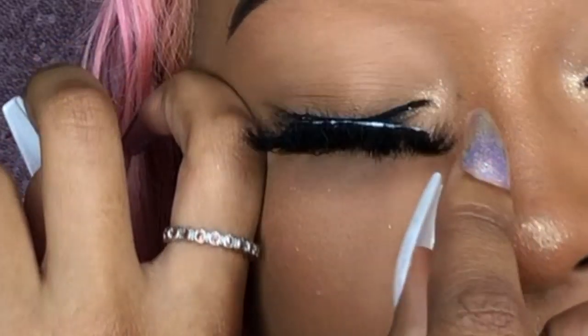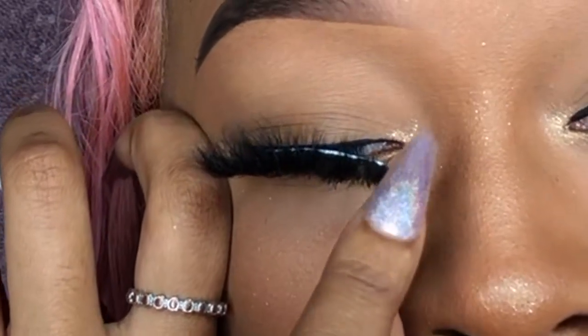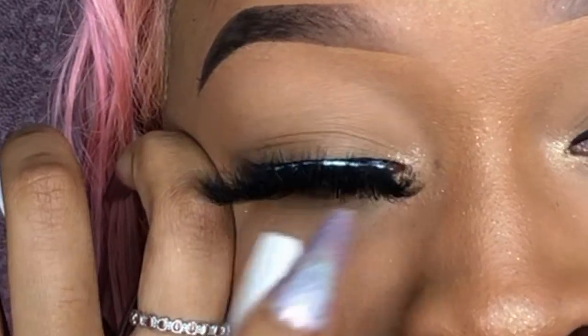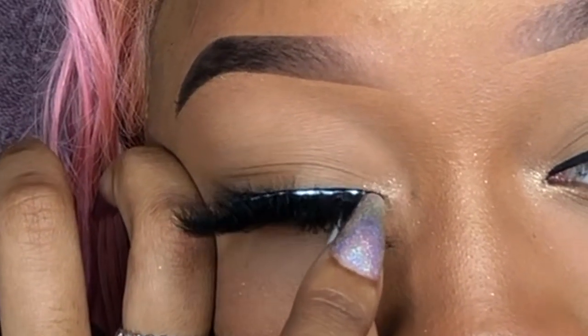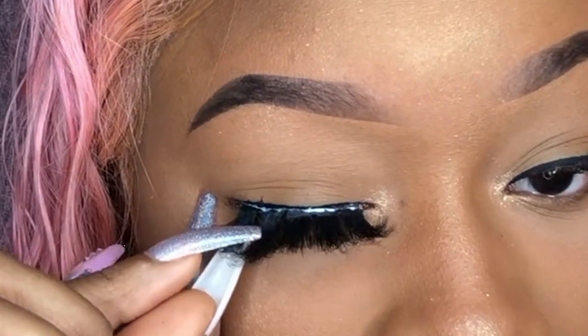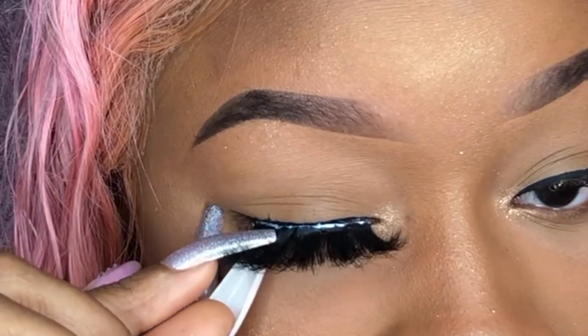I'm using one eye to see while the other is slightly closed. I go to the inner corner and set that on there, making sure it's nice and secure. If it doesn't stay right now, it's just not tacky enough yet — it will be in a minute. Then I do the outer corner. I look so crazy with one lash on right now.